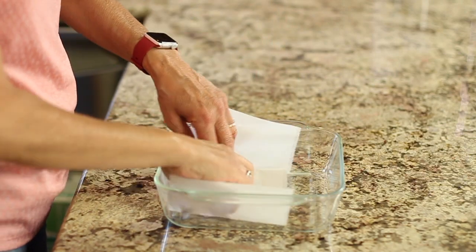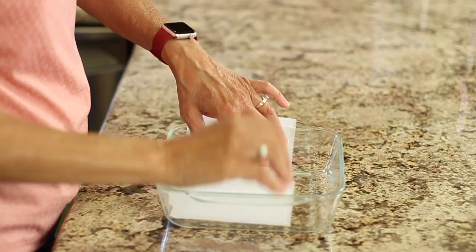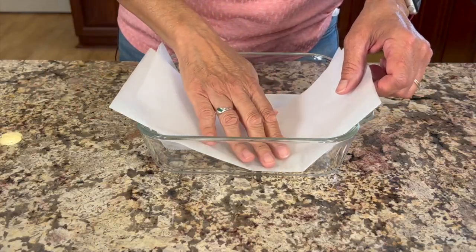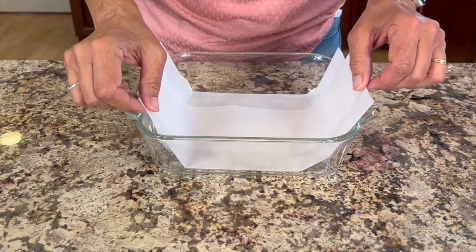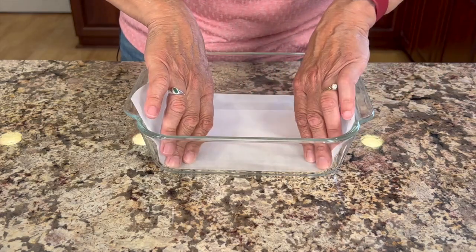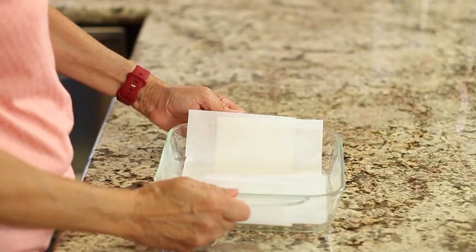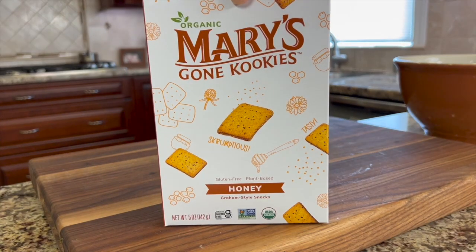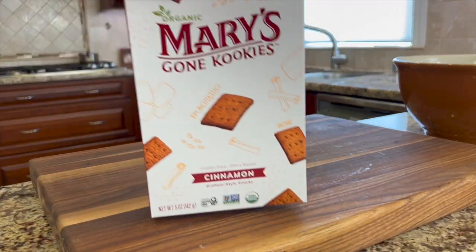To start off, I'm going to prep my baking dish — we're not actually going to be baking in it — an 8x8 baking dish lined with some parchment paper. This is going to make getting the dessert out of the dish very easy. We'll set this aside and start working on our bottom layer. I am using gluten-free graham crackers, or rather, cookies.